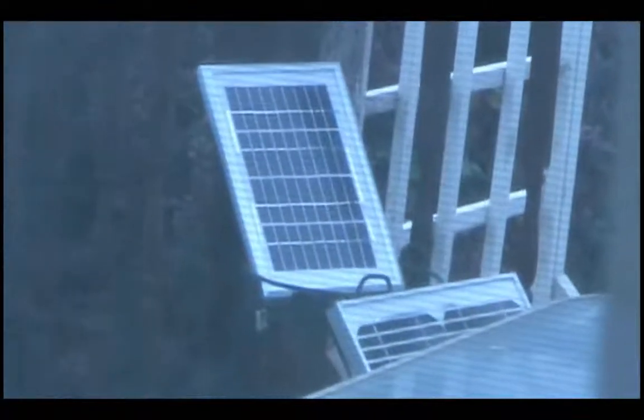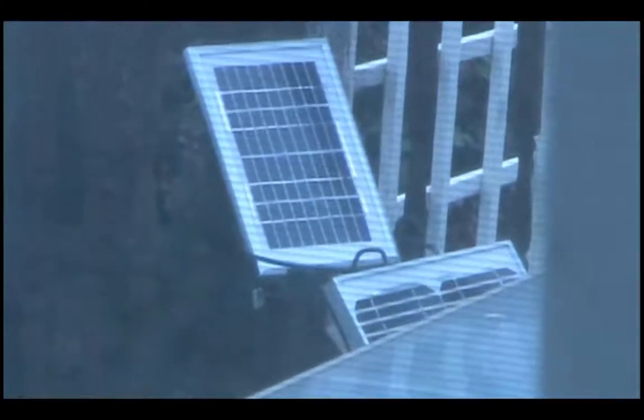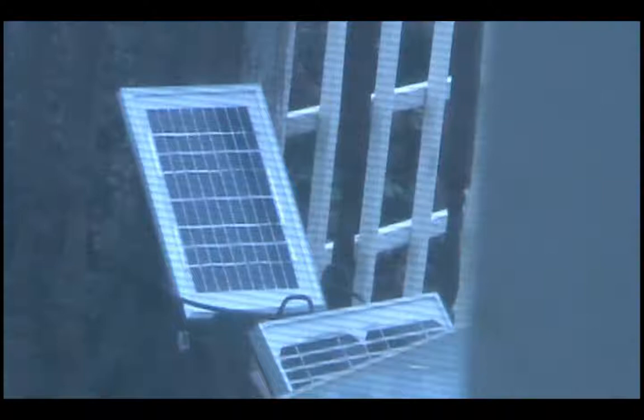Outside you can see the 5 watt solar panel - it has an anodized aluminum frame, glass front, and it's a polycrystalline 12 volt 5 watt solar panel with a blocking diode and a junction box. It's right above my 20 watt panel and works out pretty well - charges this battery in about a day.